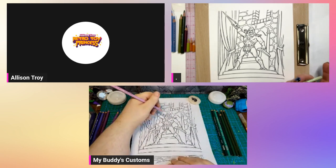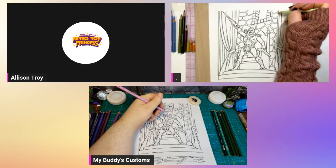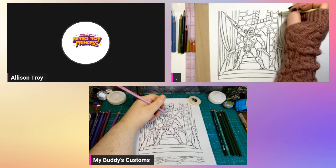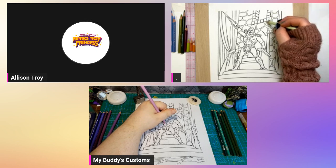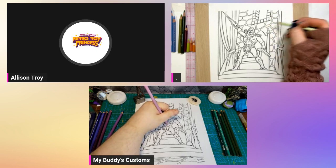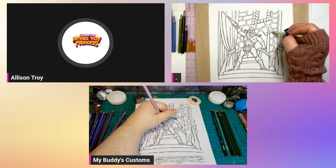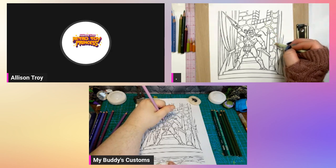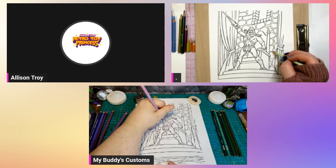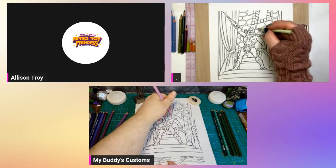I've actually never really been to a coffee shop. I've been to a Starbucks drive-thru like twice. When I first started adult coloring, during the pandemic, places with outside seating were open, so my friend Kelly — who's the reason I discovered adult coloring was a thing — she gave us some coloring books, and we'd go sit at Starbucks and color. Hi Kelly, if you're watching!